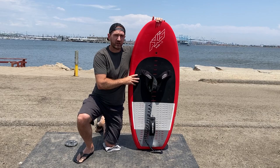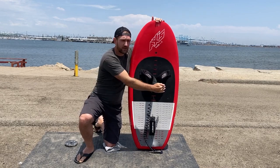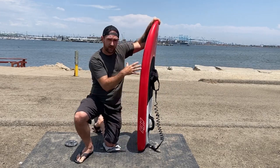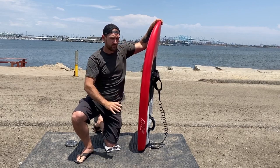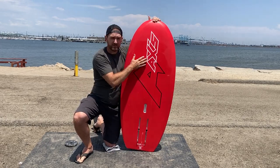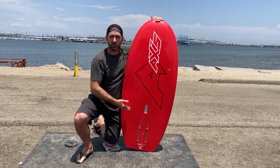It's pretty much the smallest I can go and still be able to ride even in light winds. This is 4 foot 8, 23 and a half wide, and I'm not sure about the thickness — probably like 4 inches or so. It's pretty thick. There's a lot of volume in a short package, so all the volume is right underneath you. It's pretty much a flat design except for a small bevel on the side.